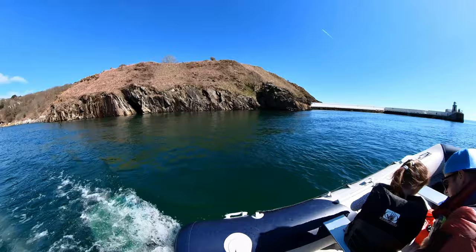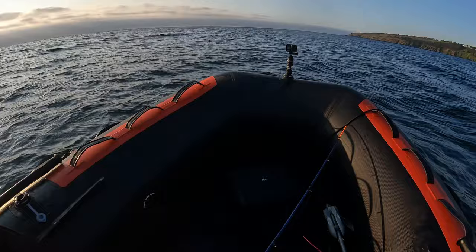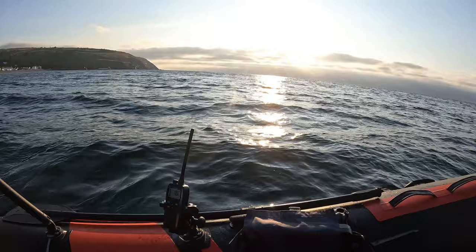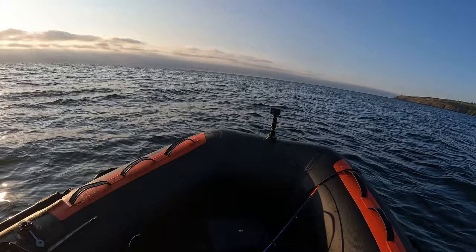Welcome back to another video. We're back out on the water, this time on a SIB — a soft hull inflatable boat — my new one. As you know, I had an air deck V 3.8 meter, and now I've got this little beast. Looks like something the SBS would be using — just needs a machine gun on the front. It's the Pro Carbon 365 by Boat World, and this boat has got so many extras which I will show you.